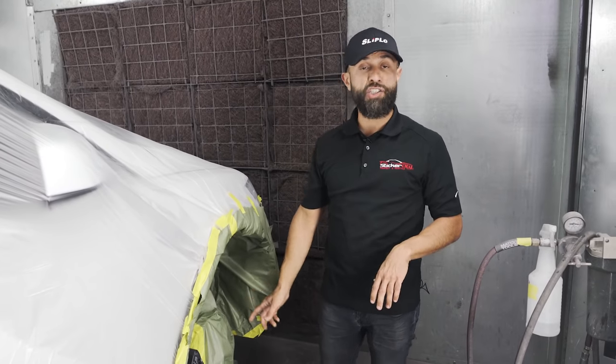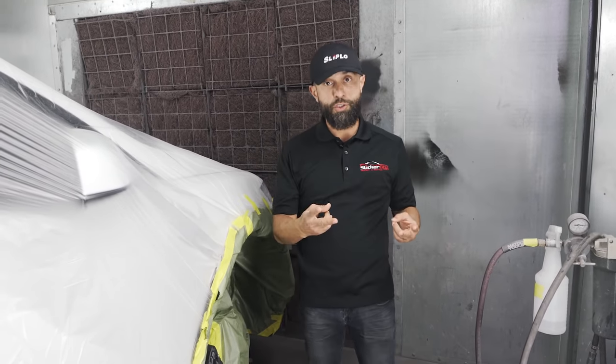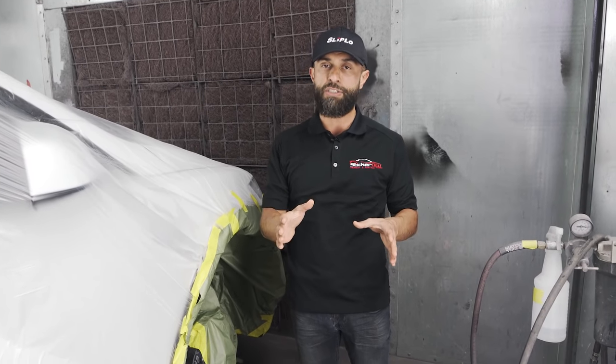There are multiple ways you can actually paint a caliper. The easiest way that you see a lot of shops do is spray paint. But the two right ways in my opinion are to either remove the entire caliper and paint it, or send it to be powder coated. If you're really going to take the car on the track, that's the right process.